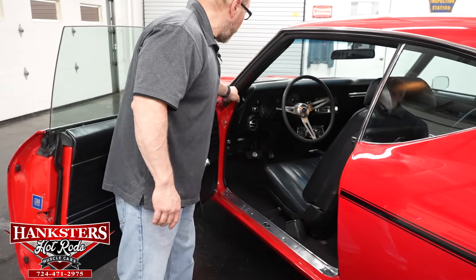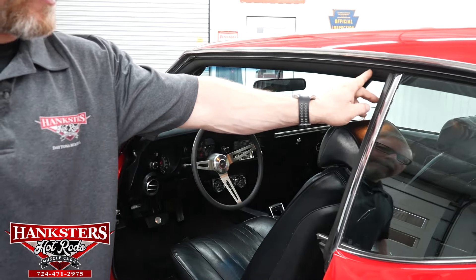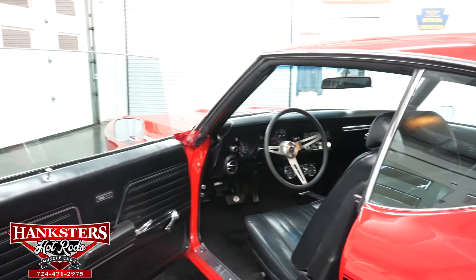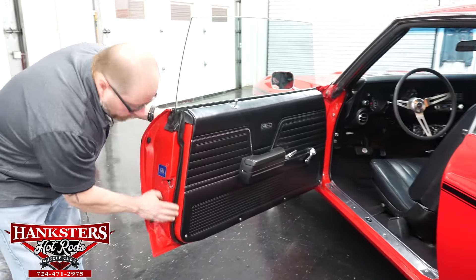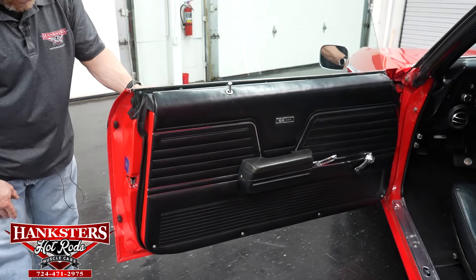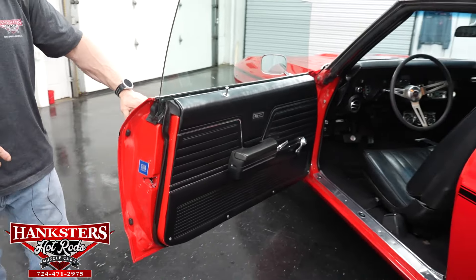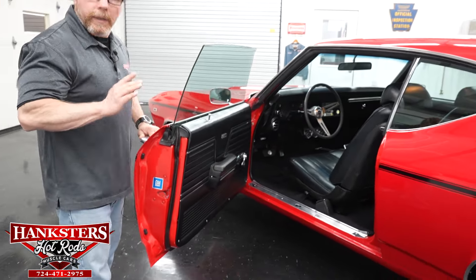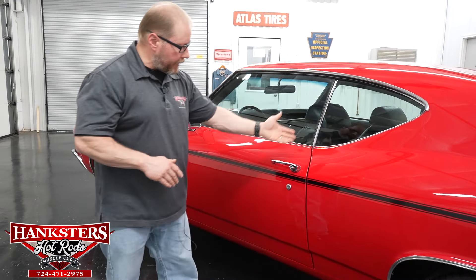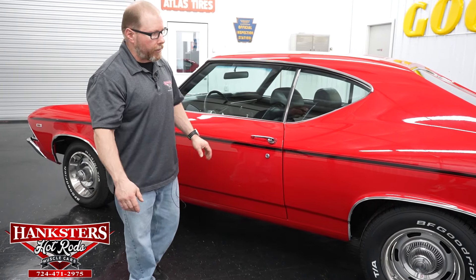All weather stripping and seals around the windows, quarter window, and doors are all securely fastened and in great shape with no rips or tears. The rubber bump stops are in place so the door closes with a good solid thud. Everything closes nice and easy, showing everything is adjusted very nicely on the car.